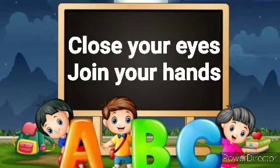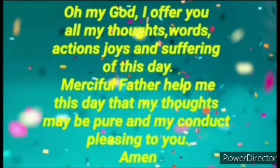So let's close our eyes and join our hands and say a prayer to God. Oh my God, I offer you all my thoughts, words, actions, joys and sufferings of this day. Merciful Father, help me this day that my thoughts may be pure and my conduct pleasing to you. Amen.